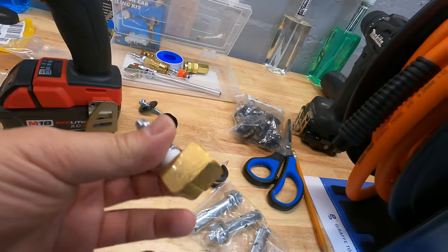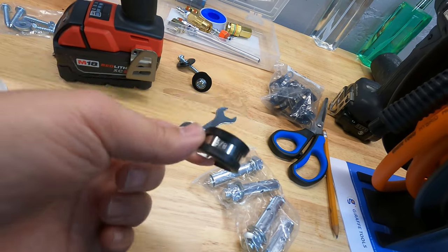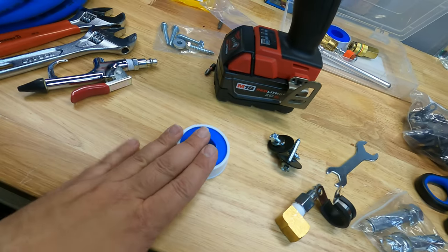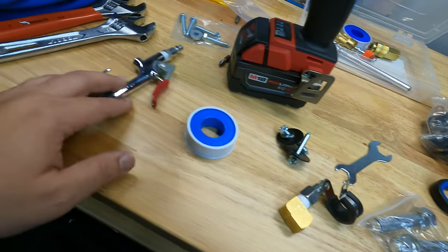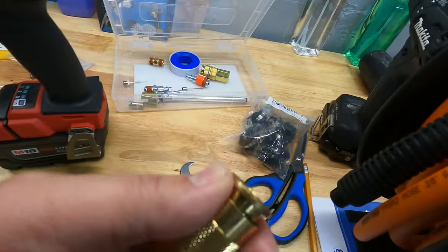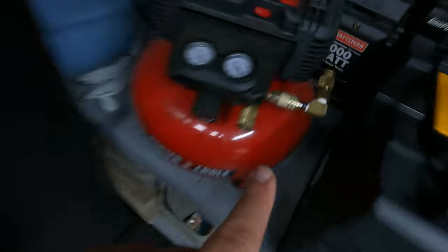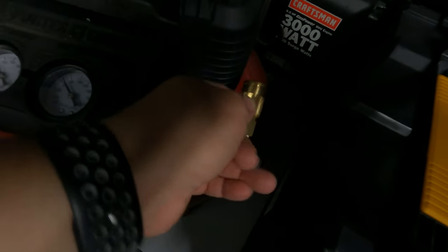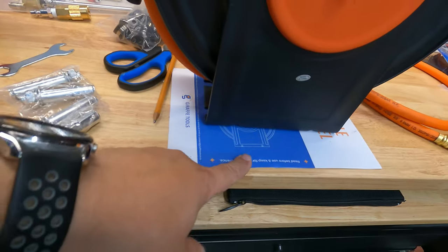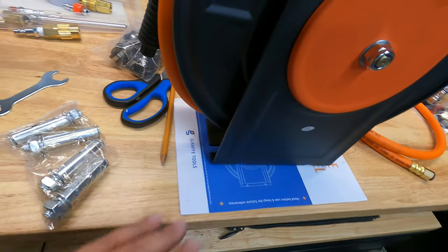I have fittings here that I purchased, and clamps I'll be using to hang the actual air hose off the ceiling. I'm using my own lag bolts. I've already used some Teflon tape, and I have miscellaneous tools here. I've got a little kit with quick connects because I'm adding quick connects on everything. I've already added a quick connect to this piece to make it easy access for the hose to go up and across. They also give you a user manual.